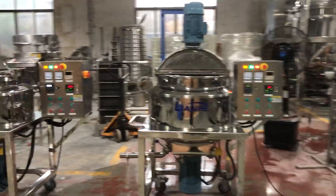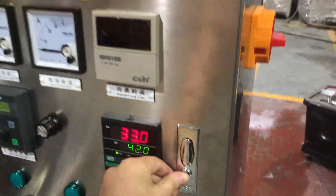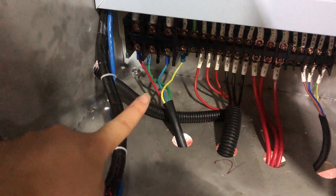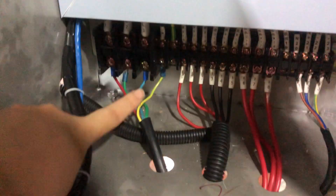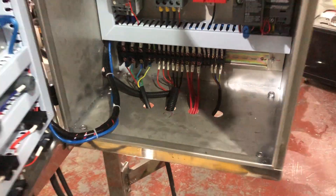When you receive these two machines, you should firstly connect your factory power with the electric box like this. Here you can see the factory power. Our factory power has been connected to it — this one is the ground line and these are the fire lines. Just connect it.